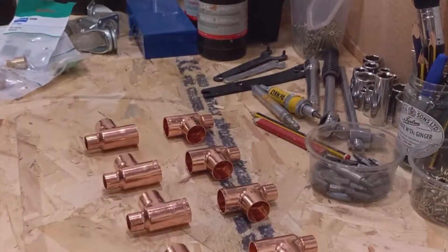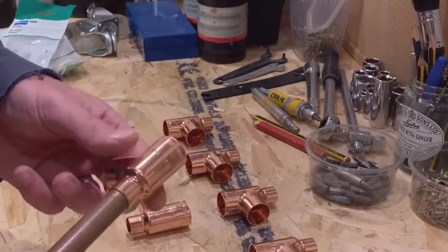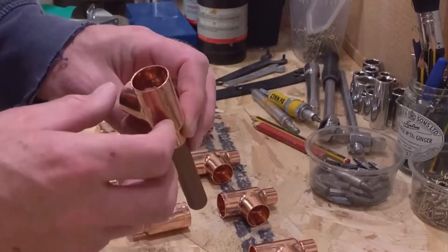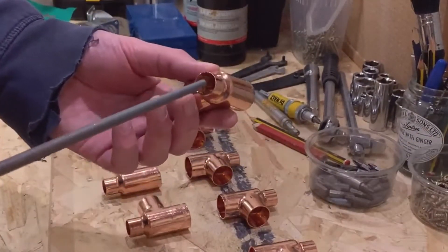Okay, so we've got our eight reducer T's. The problem we've got with these—we've just got a little scrap bit of metal—is that when you put in the copper pipe it basically gets tripped out on a lip that's inside, so we need to file those away so that we can get the pipe all the way through. So we'll just take a normal metal file and give it a file.